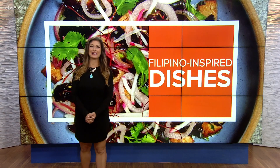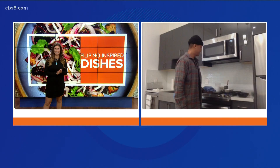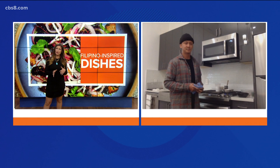Welcome back everybody. As many of you may know, there are so many Filipinos living in San Diego, and October is Filipino American History Month — a great reason to learn how to cook Filipino inspired dishes. We have Chef Philip Esteban joining us this morning, and it's such a treat. You're here to share some tips and tricks as part of the Edible SD at Home cooking series.